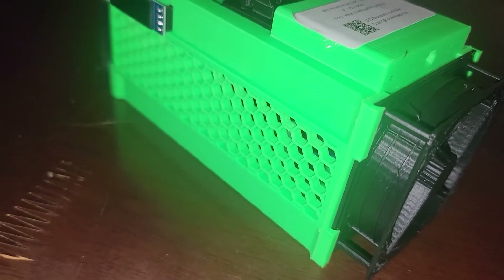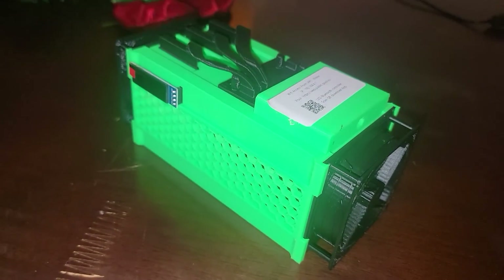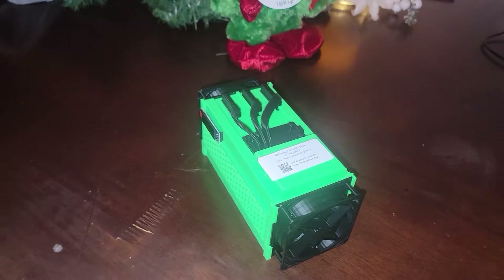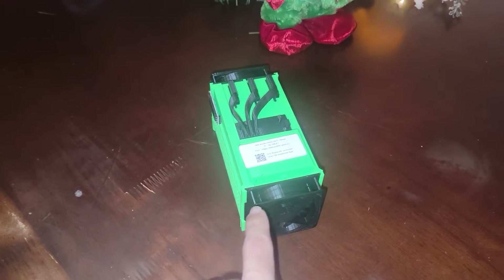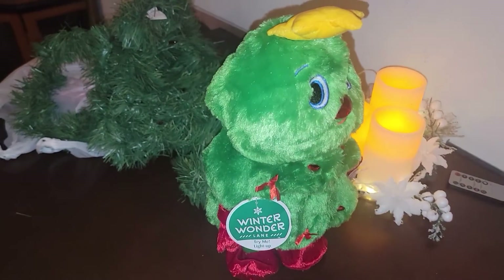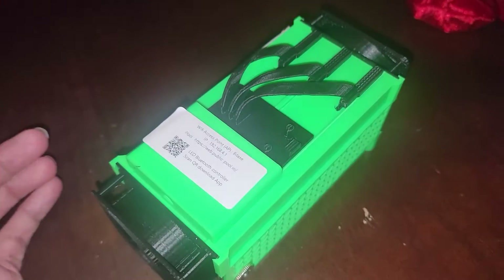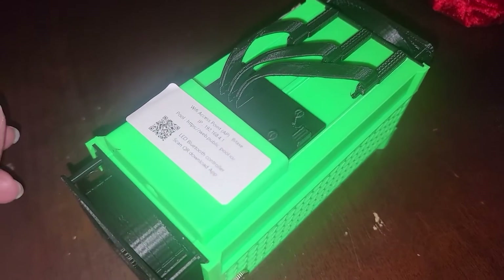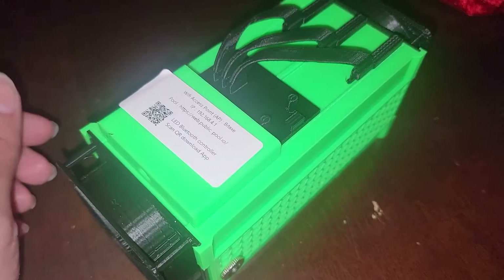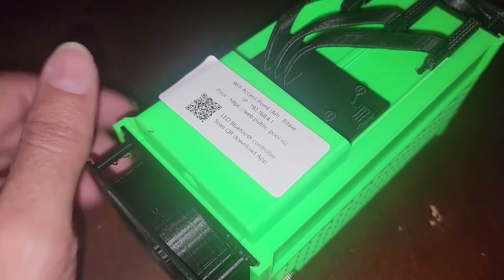Hey, what's going on everyone? Vega here for Serpinax Tech and we're looking at a 3D-printed S9 shell in minified form from Decentral. I'll make sure to link these guys down in the description below, but this is actually the BitAxe. Christmas came a little bit early as we get ready for the holidays, and this BitAxe is powered by the same ASIC chip found in the S19 XP — the BM1366 chip.